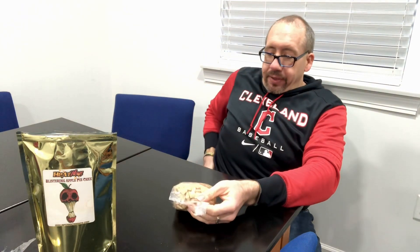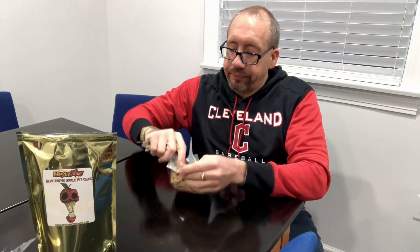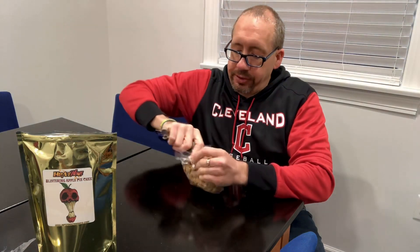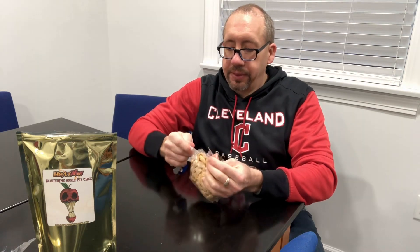Well, fudge — I need to remember to get a knife or scissors or something when I'm opening up some of these packages. I guess my key will have to work for now. Got a whiff of that in the powder. I'm not smelling apple, but I am smelling heat.